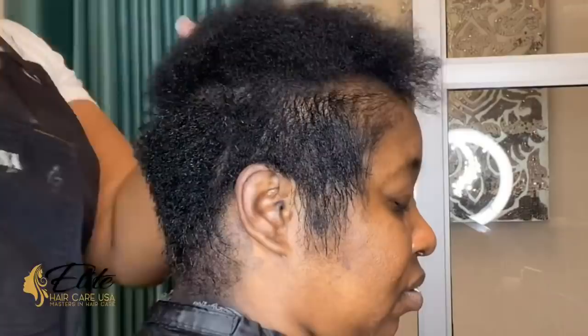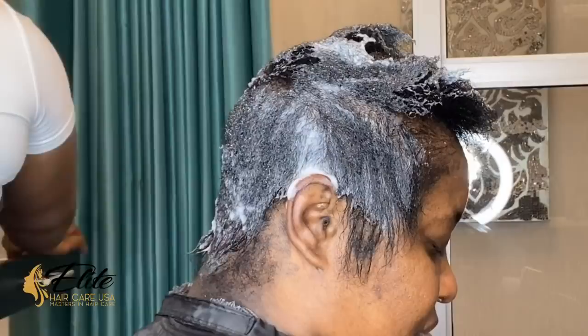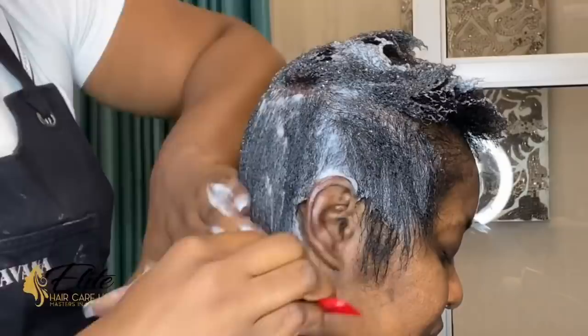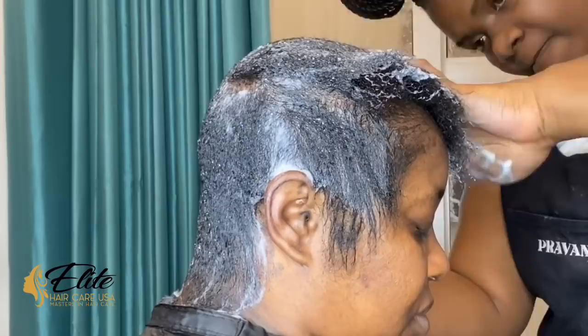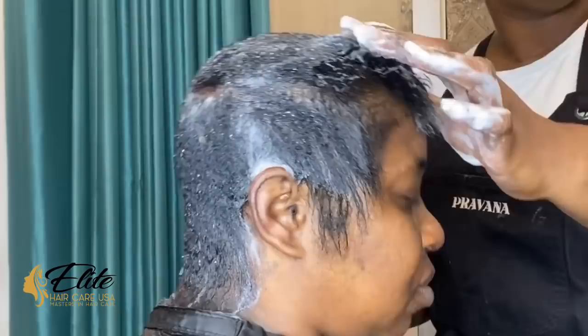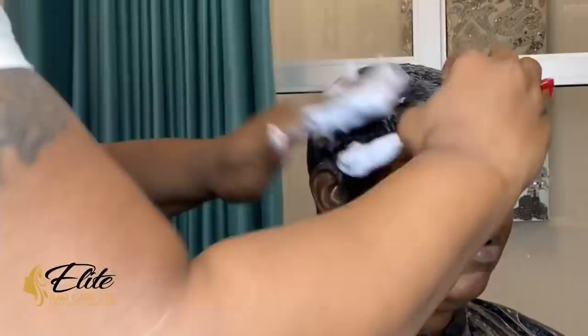Now I'm using our Elite Silk Wrap Foam on her hair. This foam molds like gold — it lays down every hair, and even with the slight amount of texture in her hair, it still gave her a smooth mold, a nice smooth wrap. It doesn't flake or get foamy, and that's a big thing I look for in any wrap foam. If it flakes, feels heavy, or feels really dry, I don't like it. The Elite Silk Wrap Foam doesn't do that, so it's always going to be my go-to.